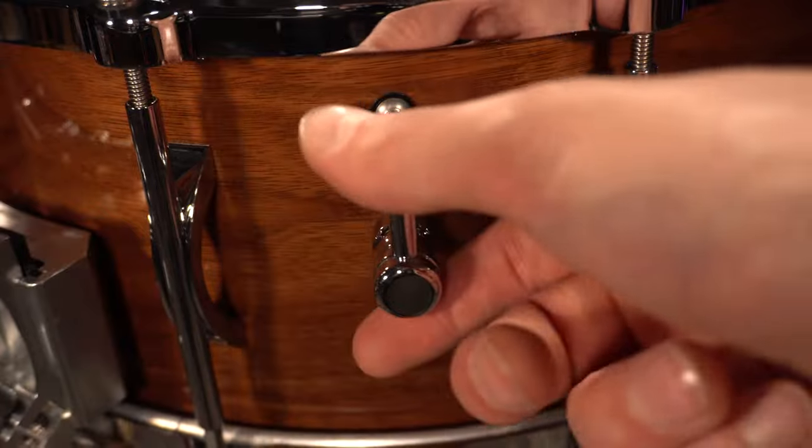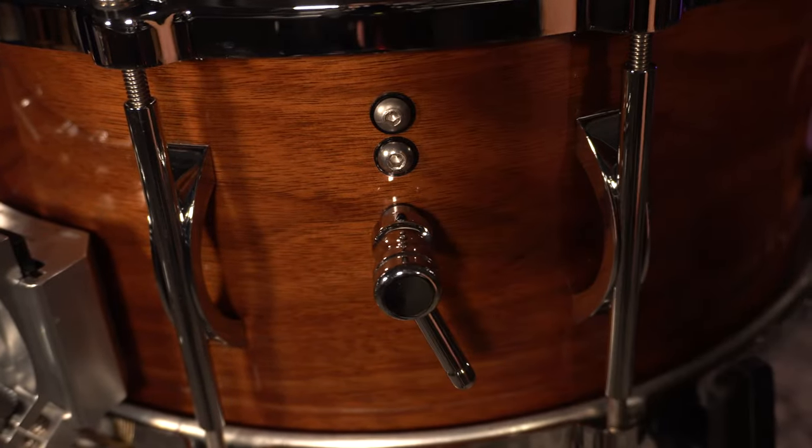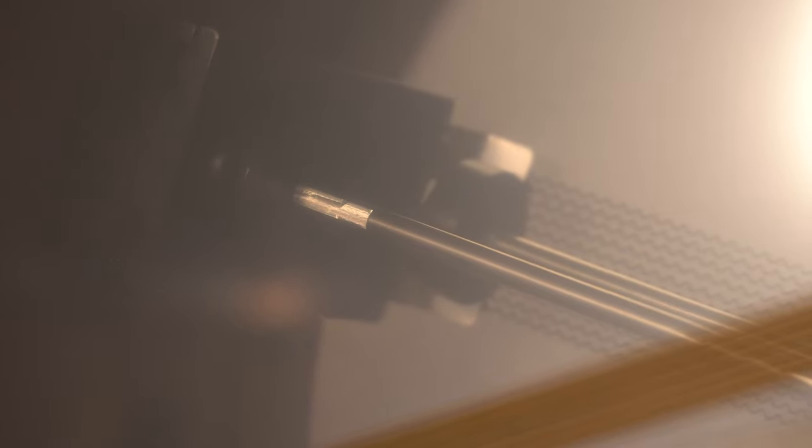The internal hardware is super low profile, very unobtrusive. It's precisely machined, so all the pieces and parts inside fit snugly together and everything operates smoothly. Another cool feature is the internal dampener. When you're turning this snare unit off, there's a custom-made felt dampener that those snares are going to rest against. So when you're playing the drum without the Infinity system engaged, you're not going to get extra buzz, rattle, stuff like that.